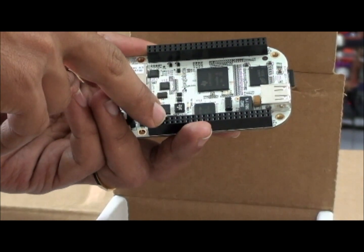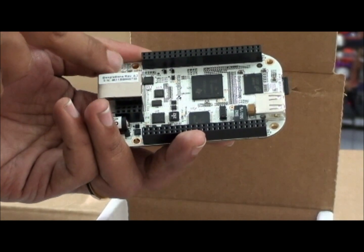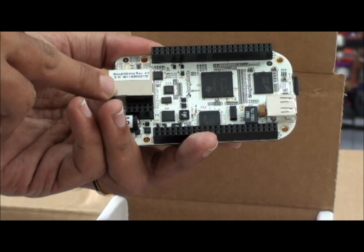You are getting two expansion connectors on either side of the board — Board A and Board B. On one side you are getting 48 pins, and on board you are getting 66 GPIOs.